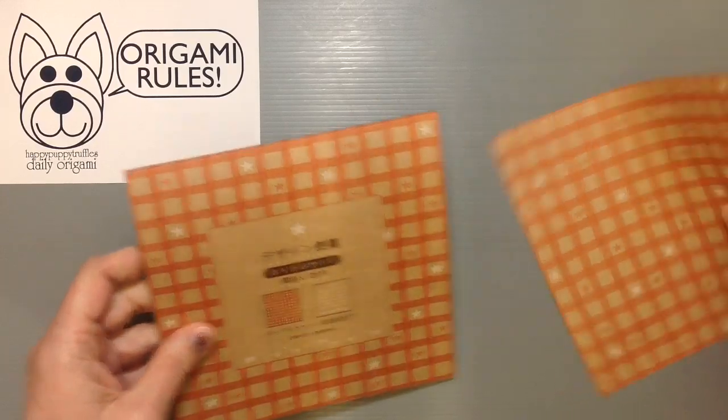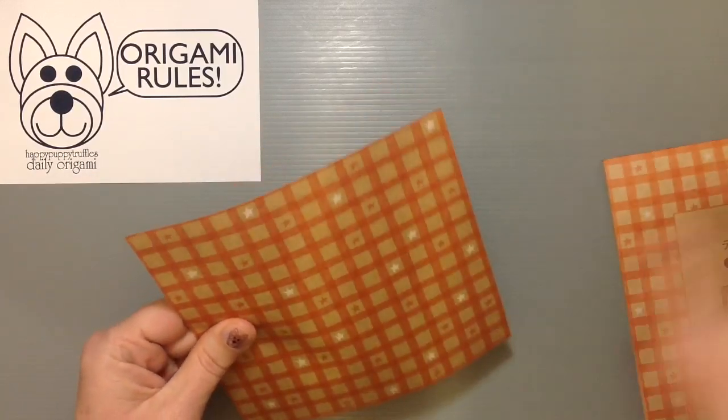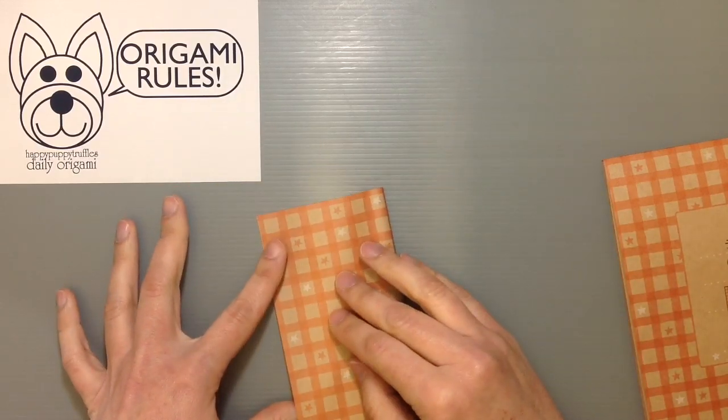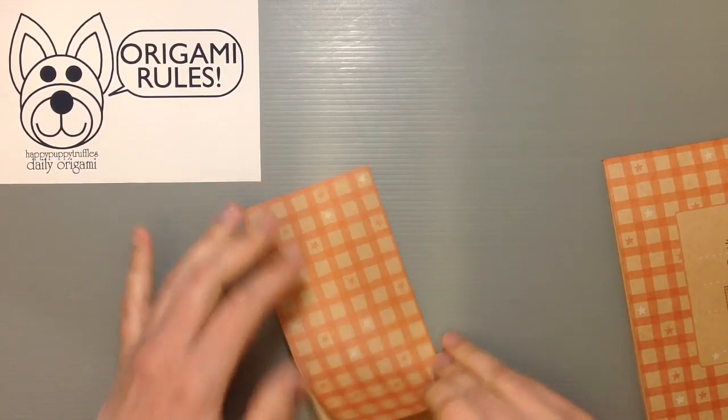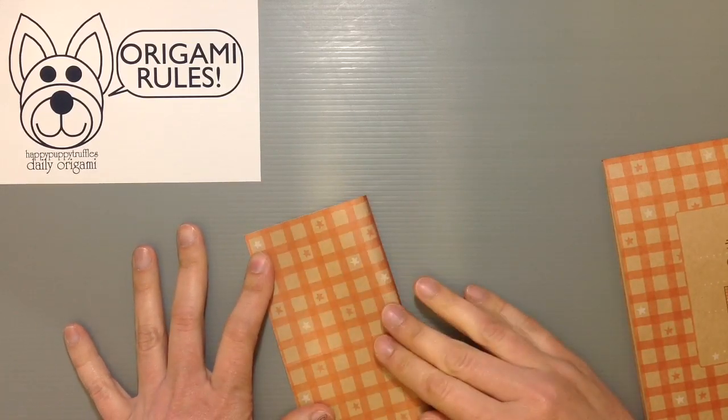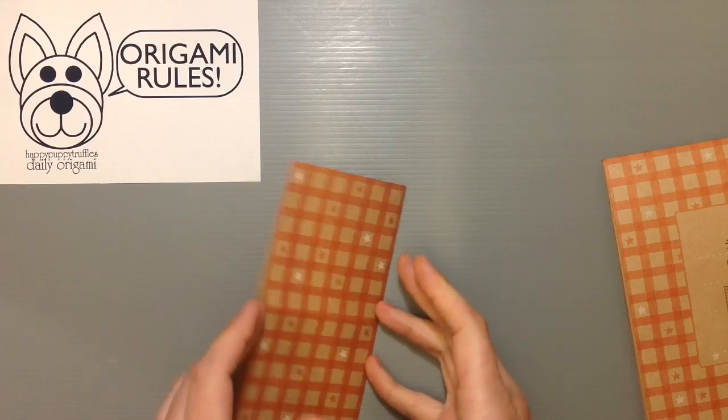It is craft paper so it has a little bit more of a heavy weight to it. When you fold it up it's going to be a little crisper. The design itself is really cute and it could be used in so many different ways.